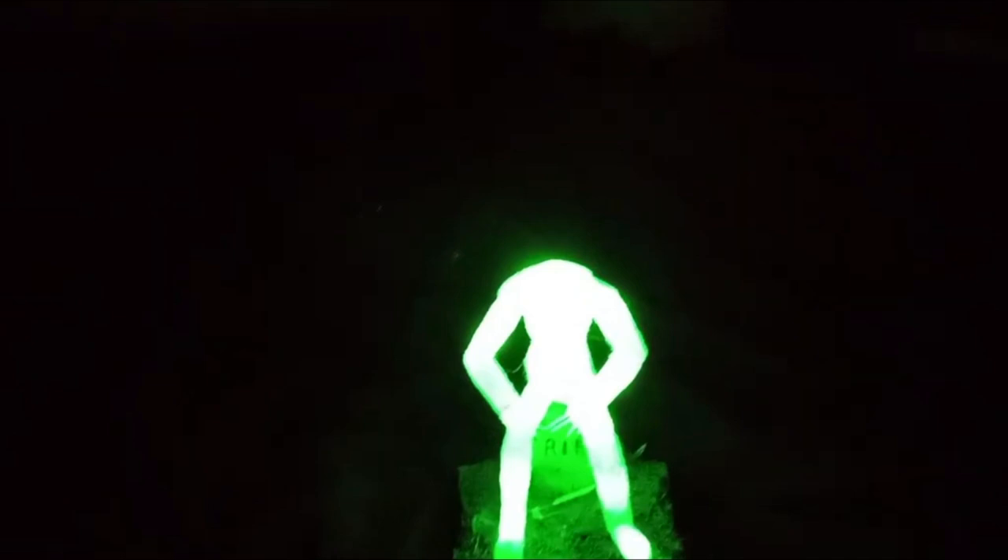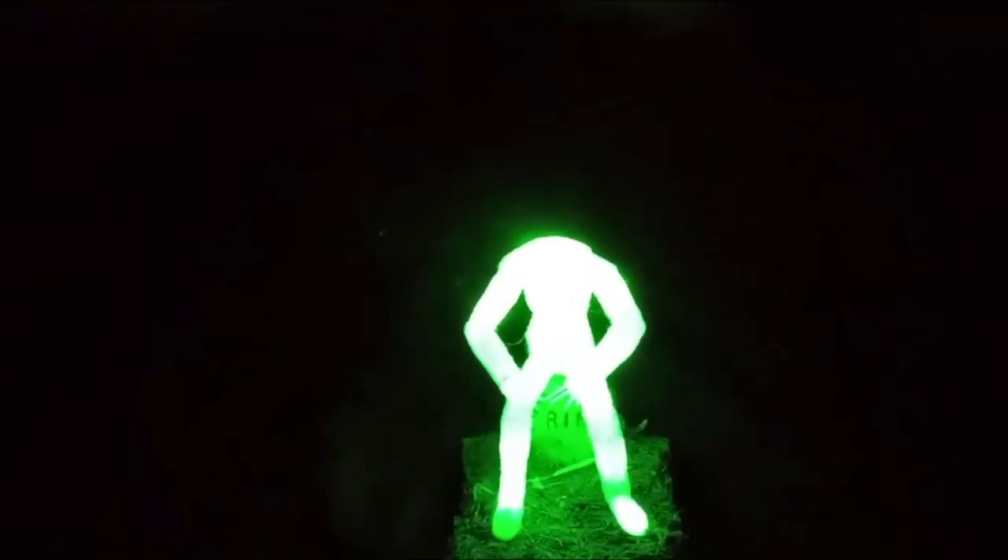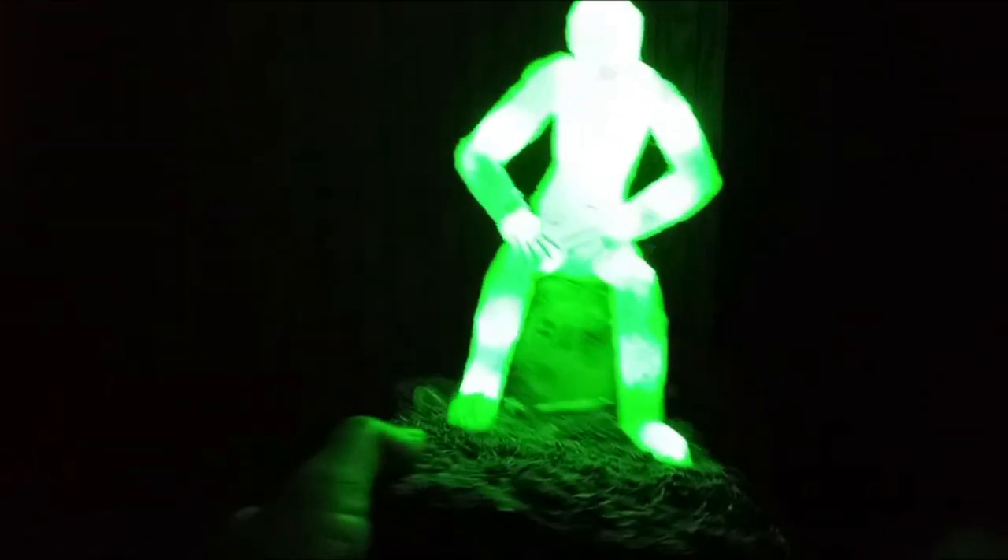Let me show you something special with it. I made it so it glows, and the filament is glow-in-the-dark filament. But as you can clearly see, it looks really cool.